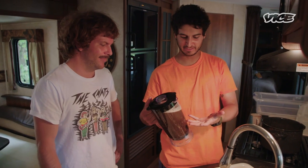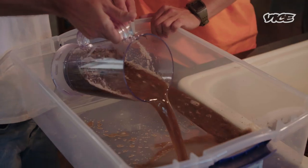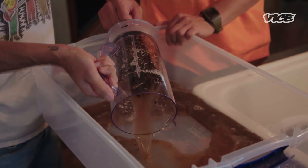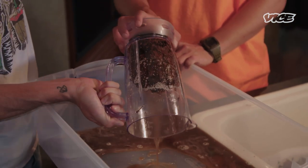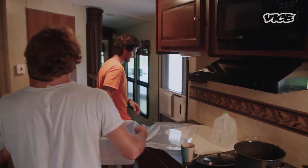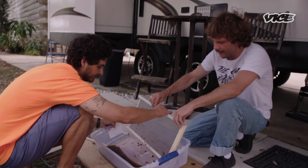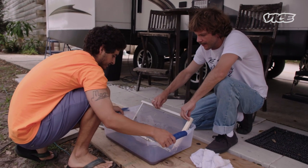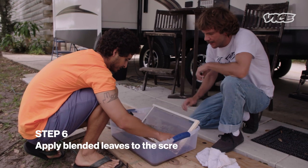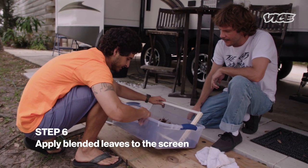It's almost like a smoothie that you can wipe your ass with. Alright, pour that on in there. I can't wait till this turns into paper. So you want to just get all this plant mixture kind of in the corner, and then you want to put this down here and have it all go on top of the screen, like this.